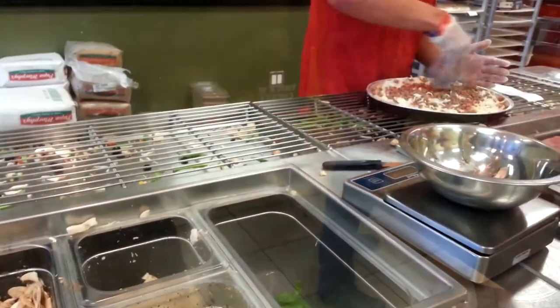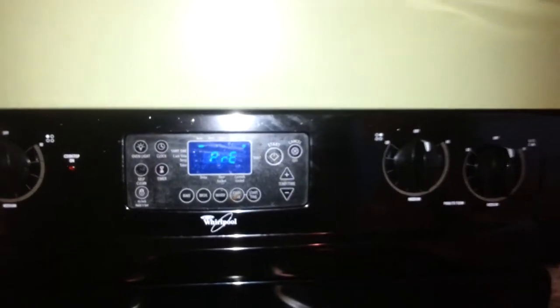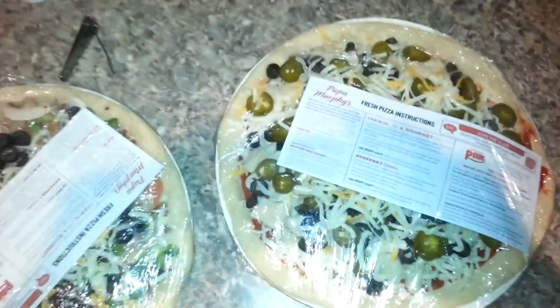Now watching them prepare that nutritious, delicious pizza. Now preheat your oven so you can cook that delicious pizza. There's both pizzas.